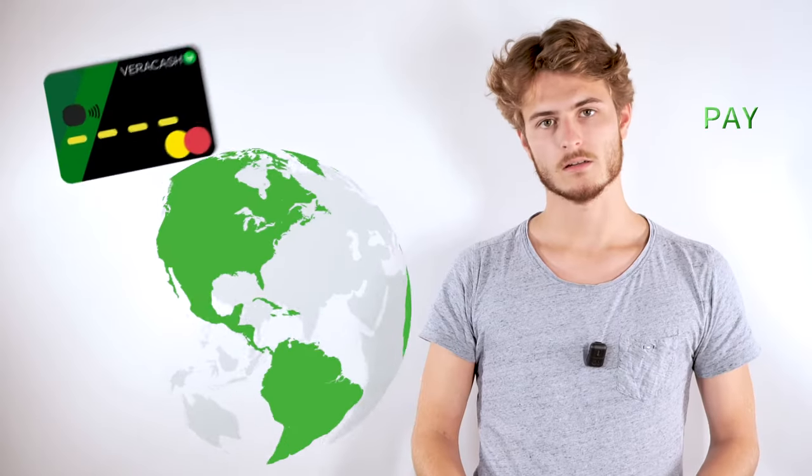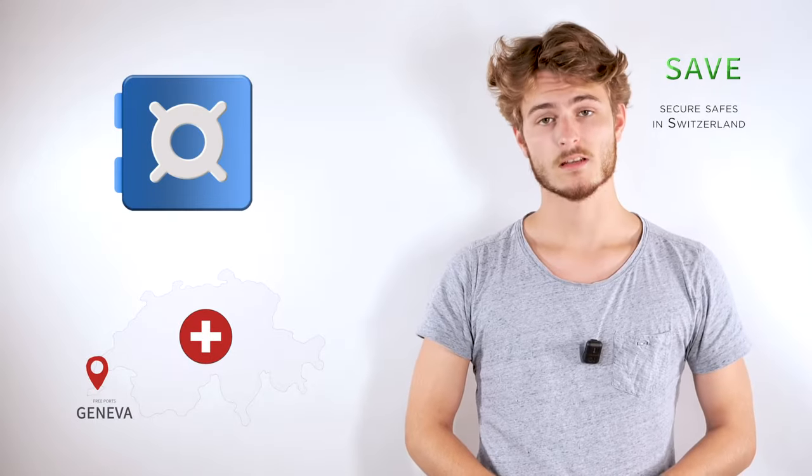Pay with the Veracash MasterCard anywhere in the world and without fees. Save and protect your purchasing power by storing your precious metals in highly secure safes at the Geneva Freeports in Switzerland.